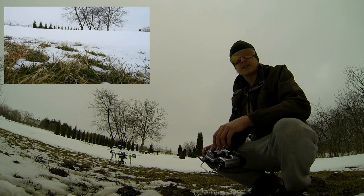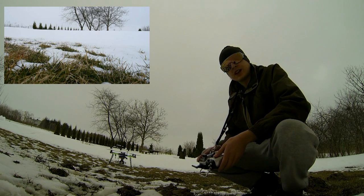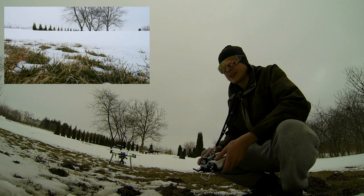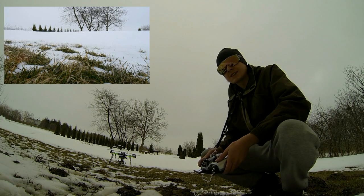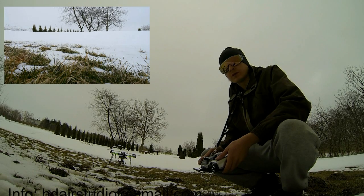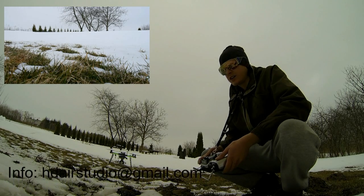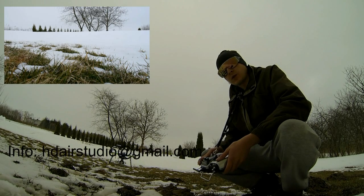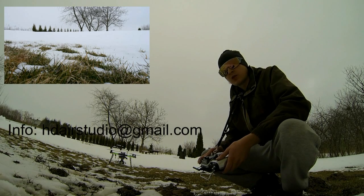So this is the end of this. One more thing: I use the Alexmos controller, which is set on default settings. I use 150 power on the roll axis and 90 power on the pitch axis. The rest of the PIDs are just default, and I use a 4S battery to power the controller.